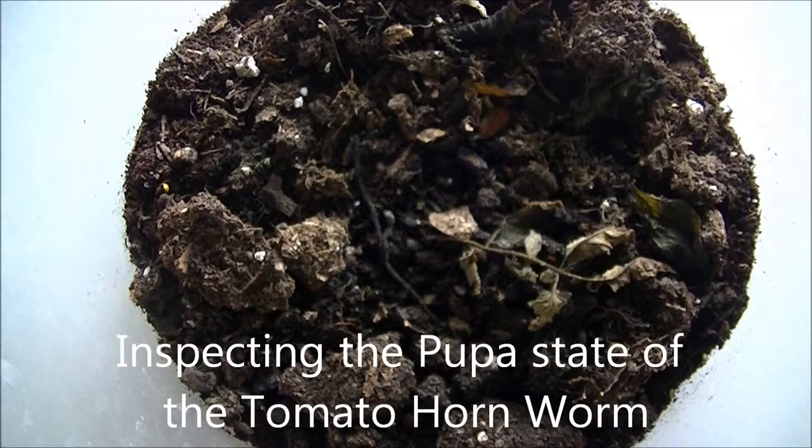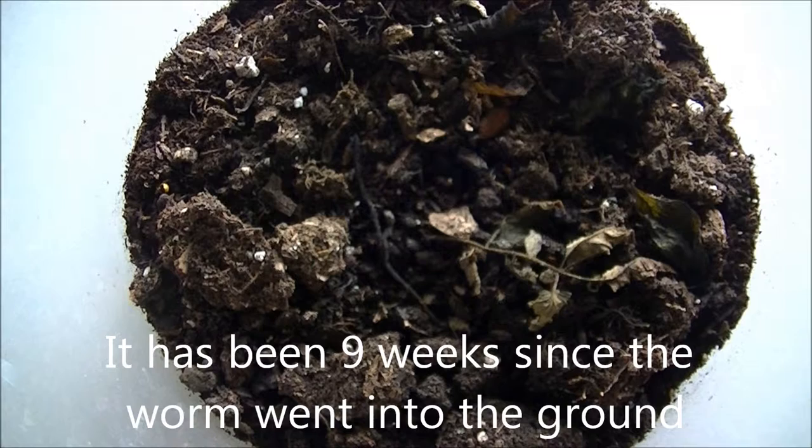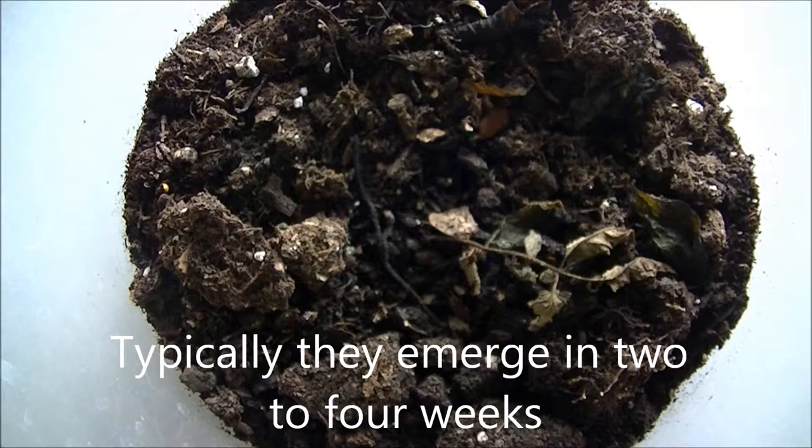We're going to check up on the tomato hornworm that's in its larval stage. The worm went into the ground about nine weeks ago. Typically, they will reemerge at two to four weeks, but if it's late in the year, sometimes they will overwinter.